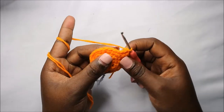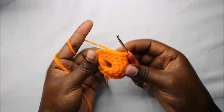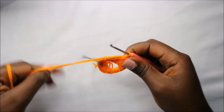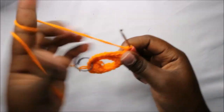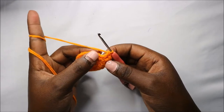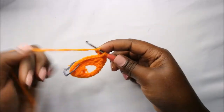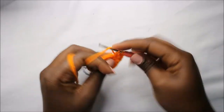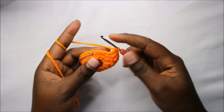Then single crochet in the next six stitches — one, two, three, four, five, six. Then double crochet in the next two stitches. Do an increase double crochet in the next stitch — two double crochets in the same stitch. Then double crochet in the next two stitches. Finally, single crochet in the last three stitches.